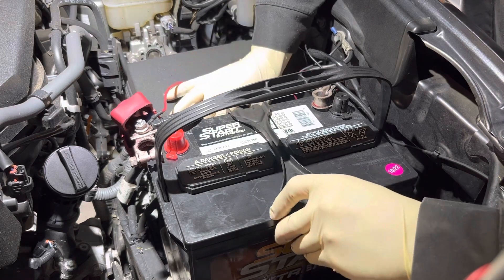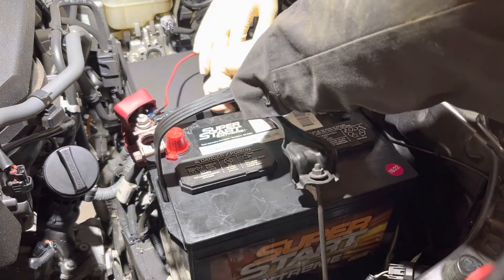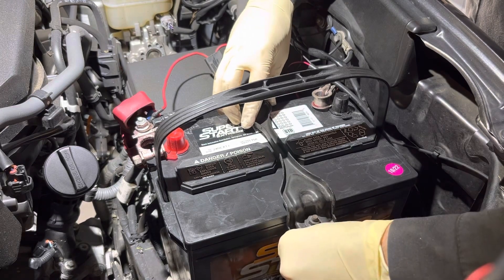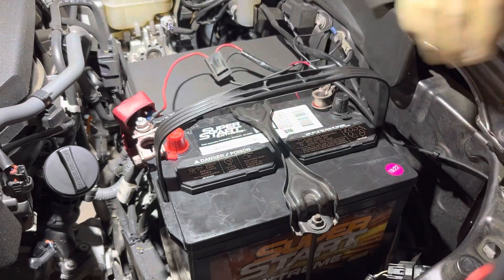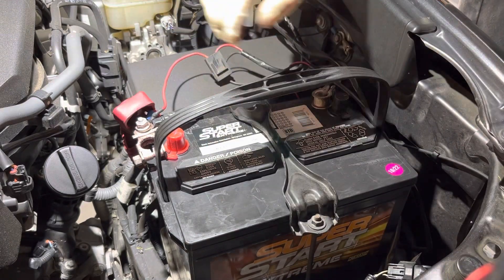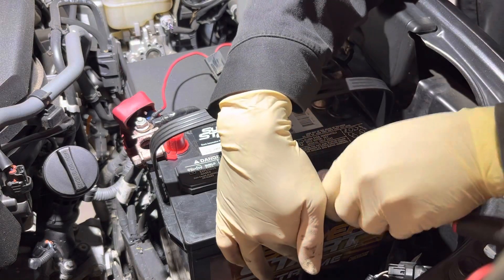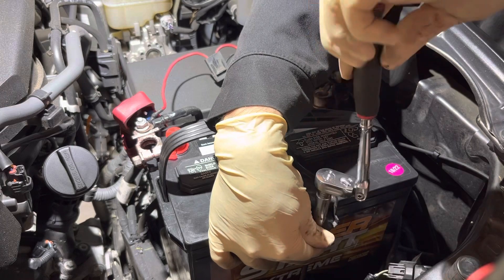That looks good. I'm happy with that — it's sitting nice and flush. I have flush edges on the back piece, and the front hold-down will become flush once we snug it down. So let's get this snugged down.